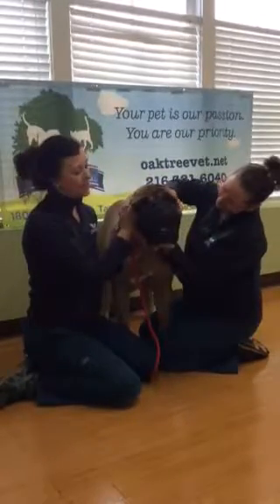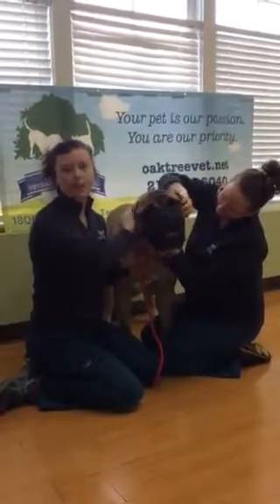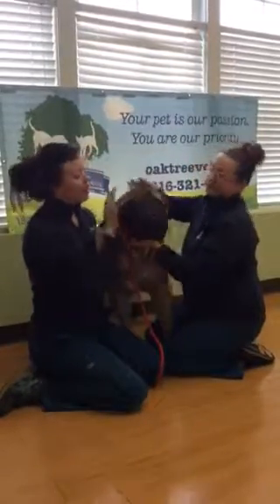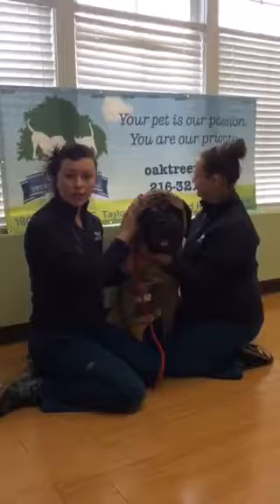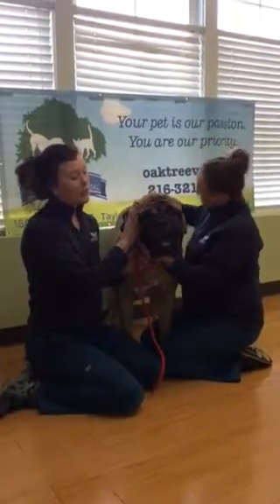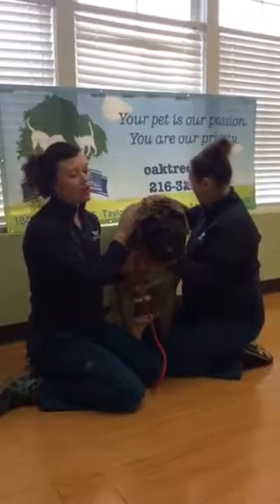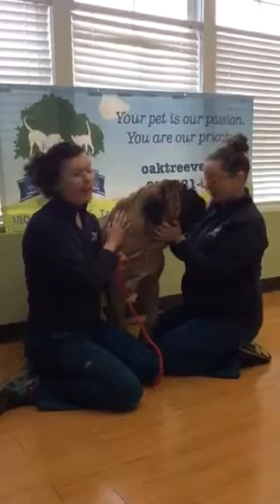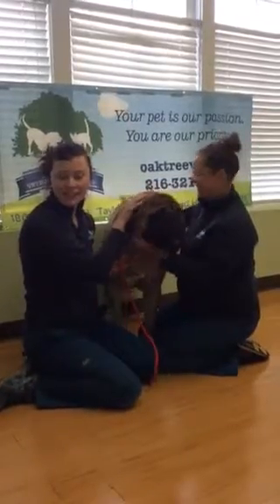Hi everybody! This is going to be a video demonstrating how to brush your dog's teeth. It'll go through the process — if you've never done it before, it's going to show you some tips and tricks to make it easier for you at home and also for your pet. I have Virgil here and Kayla is my lovely assistant today.